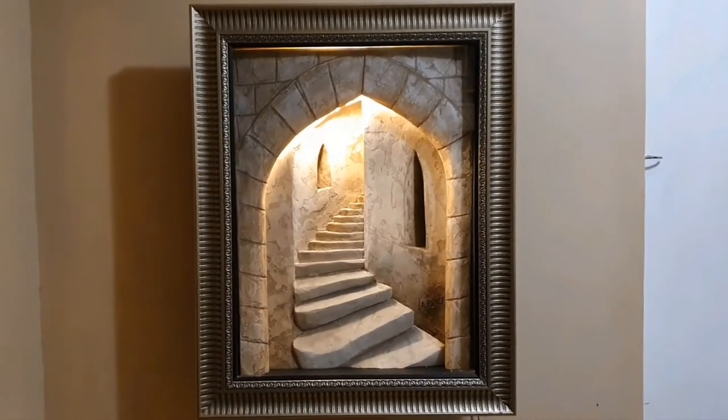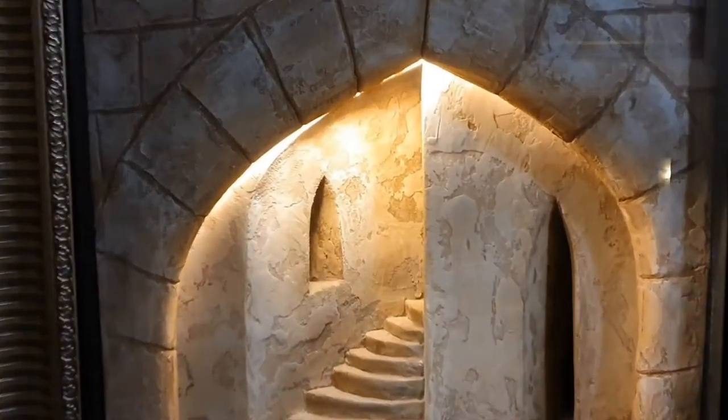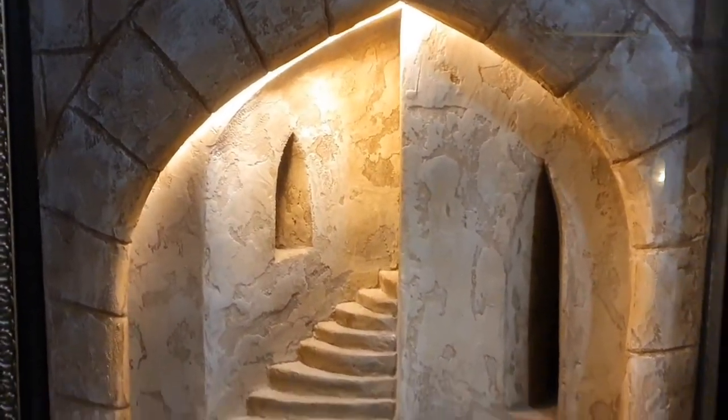In the past I used to do these 3D paintings but I stopped doing it because the framing, the transportation and the storage was a little bit of a nightmare.